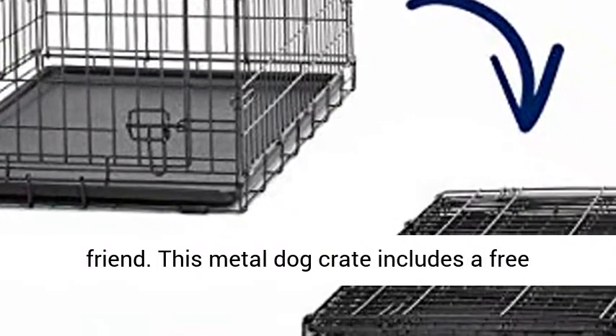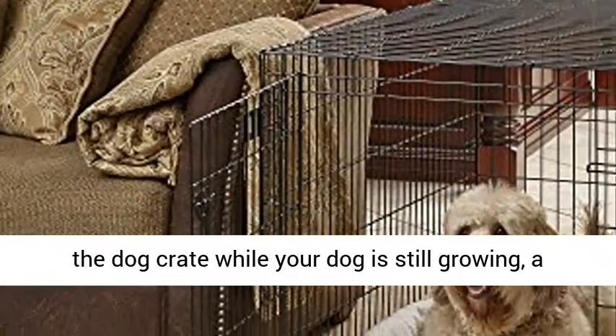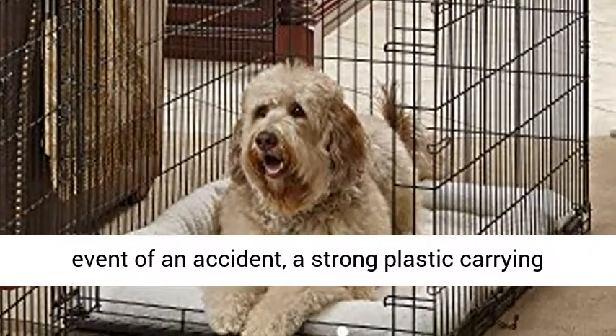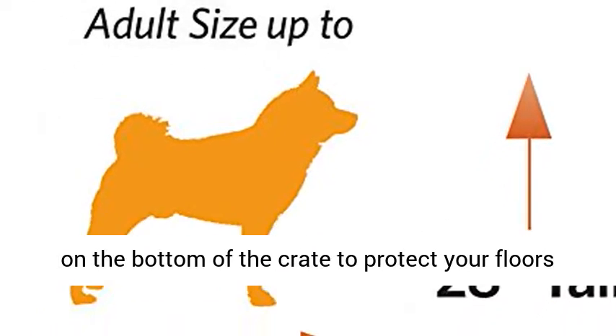This metal dog crate includes a free divider panel allowing you to adjust the size of the dog crate while your dog is still growing, a plastic leak-proof pan for easy cleanup in the event of an accident, a strong plastic carrying handle for easy portability, and rubber roller feet on the bottom of the crate to protect your floors inside the home.